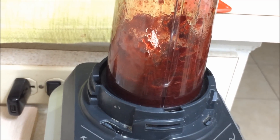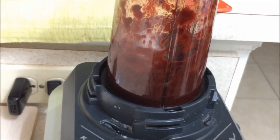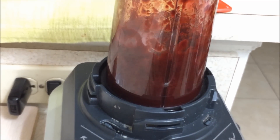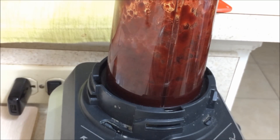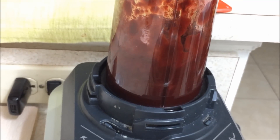If you are going to freeze it, you can make extra quantity and then freeze it. You can adjust the consistency once you take it out from the freezer, because when you thaw the beetroot puree it may release some water. So it's better to add extra water after you thaw it, not before freezing.